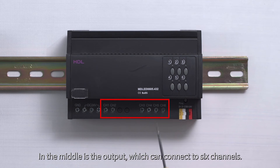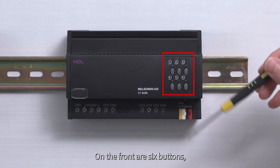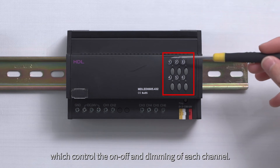In the middle is the output, which can connect to 6 channels. On the right is the bus interface. On the front are 6 buttons, which control the on-off and dimming of each channel.